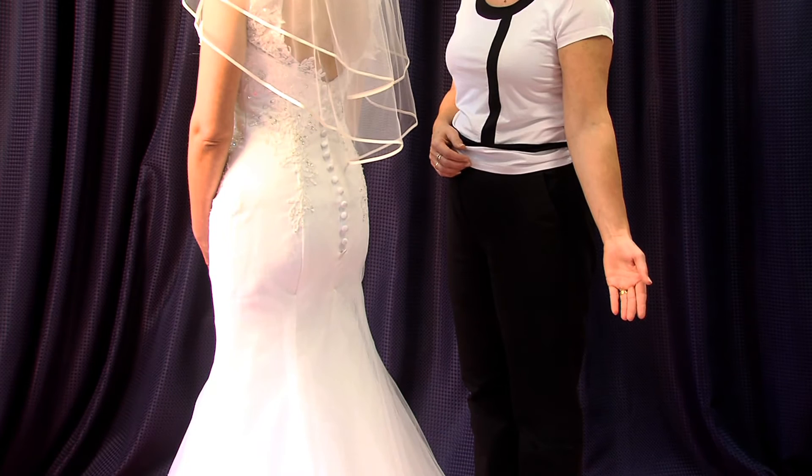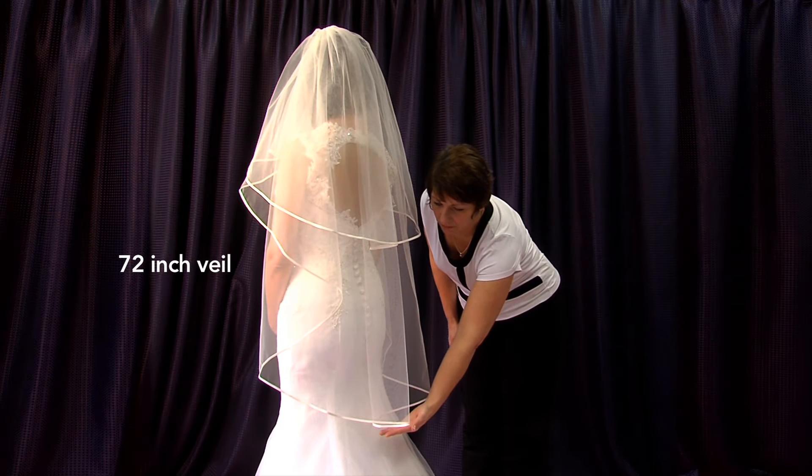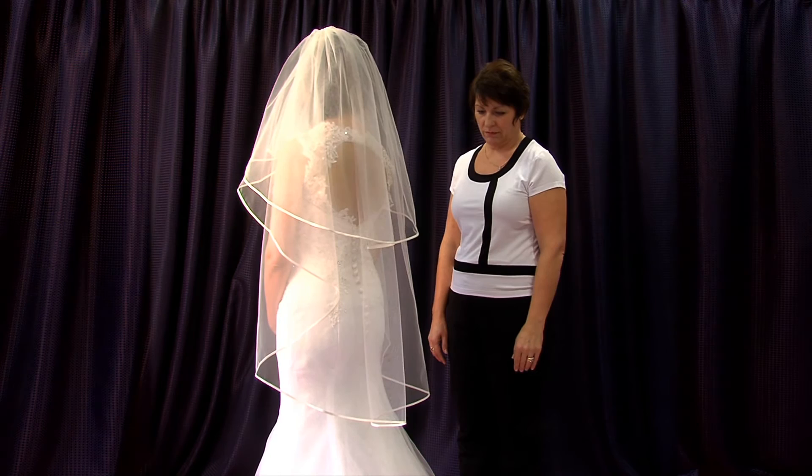The model is now wearing a 72 inch veil, the next standard size. This is one of the most popular lengths for the bride who wants to wear a veil but doesn't want to feel overwhelmed by it.